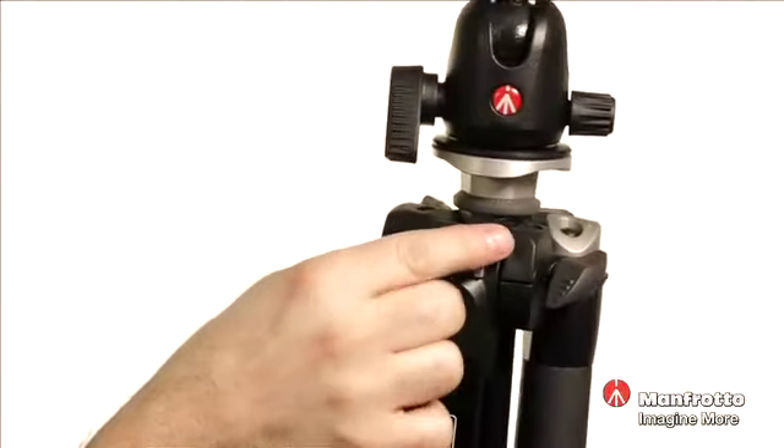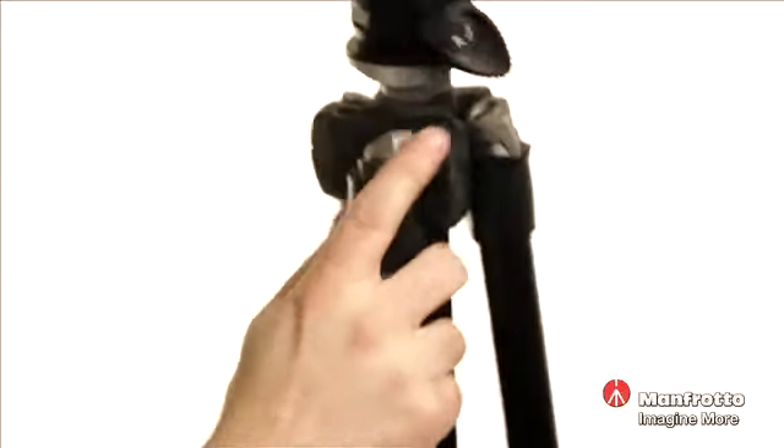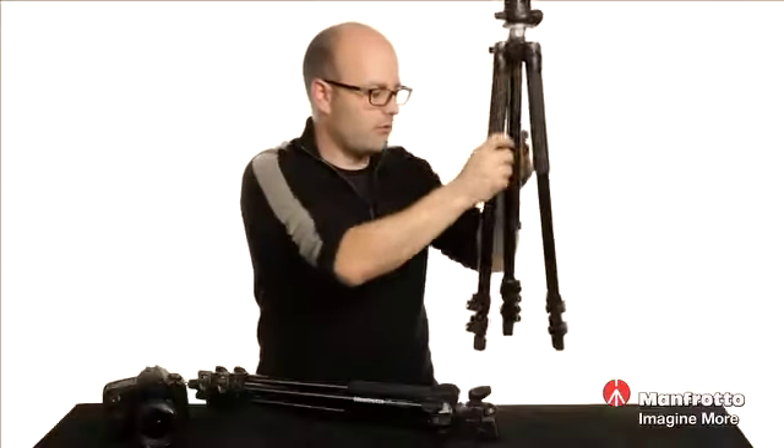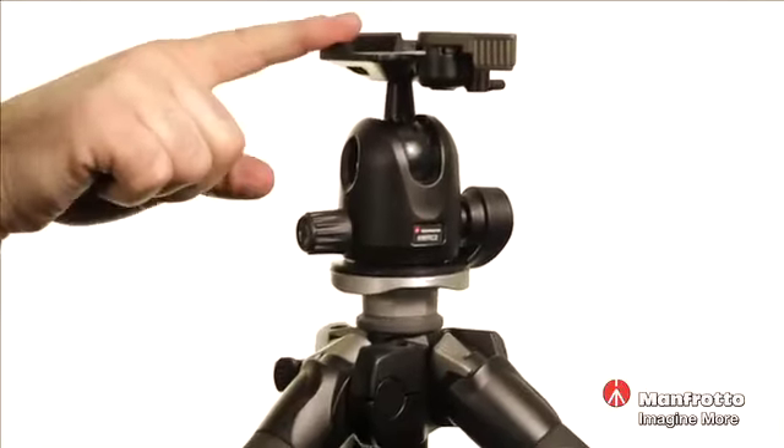Up here we have these latches, and we can actually change them from their first position to a second position. When we do that, we can fully extend these legs out so we can get extremely low shots with this system.